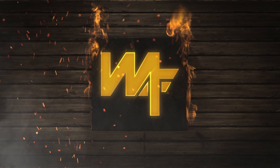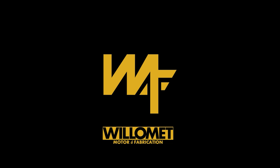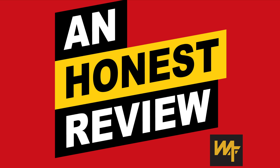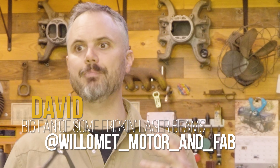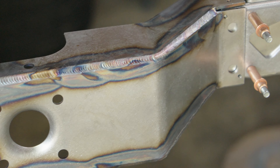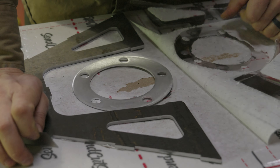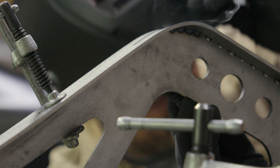I'd say SendCutSend is handier than pockets on a shirt. Over these last couple of years, I've lost count of how many times I have used SendCutSend to laser and bend or do something else with a piece of steel for my Charger or Suburban or whatever project I'm working on. Today it felt like it was high time to give you my dead honest review of their services.